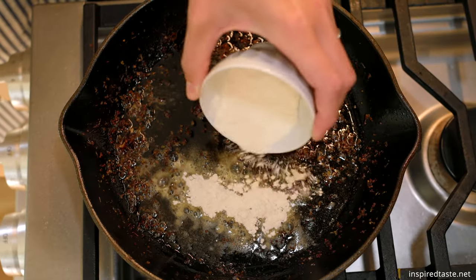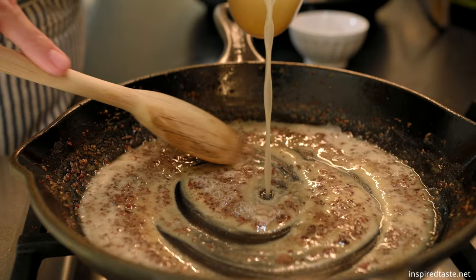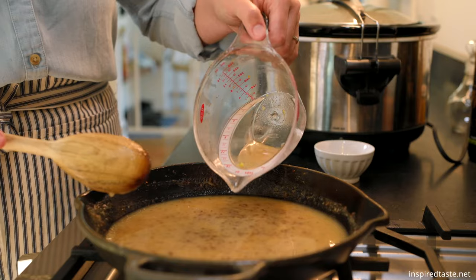We make a lemon gravy to serve with the chicken, and we do it in the same skillet used to sear the chicken. You need two tablespoons of fat, so add a little butter if you need to. Then stir in two tablespoons of flour and cook for about a minute.